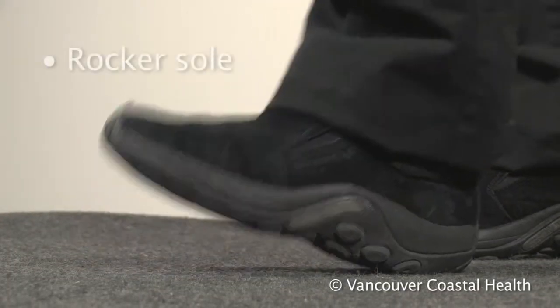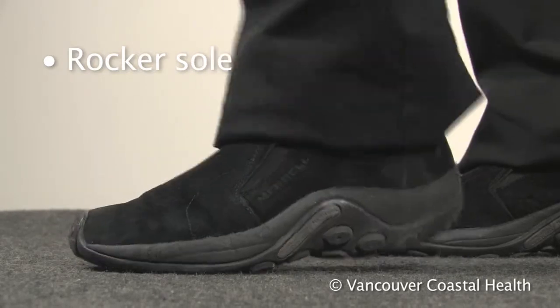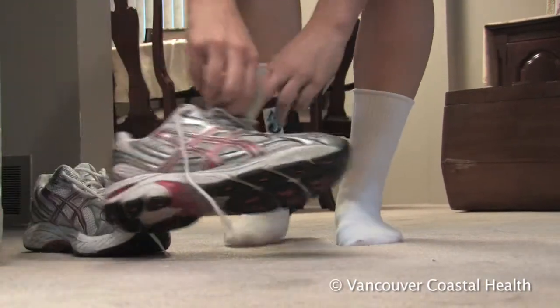A shoe with a slightly rounded rocker sole reduces the force that goes through the joints in the foot and ankle when walking. This makes walking less painful if you have a stiff arthritic ankle joint.